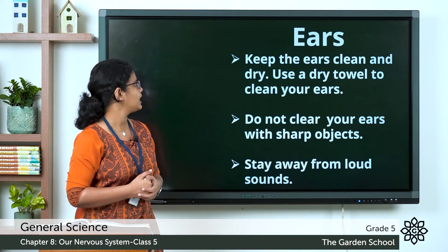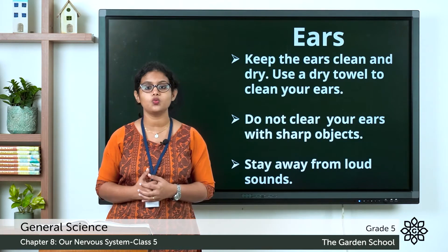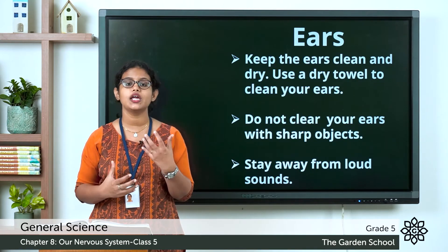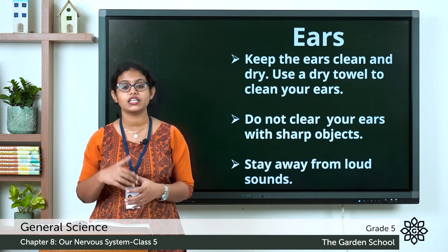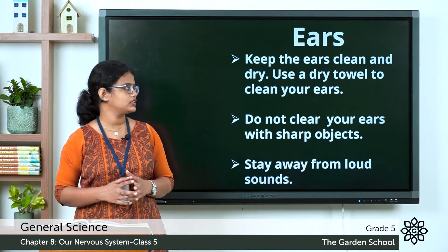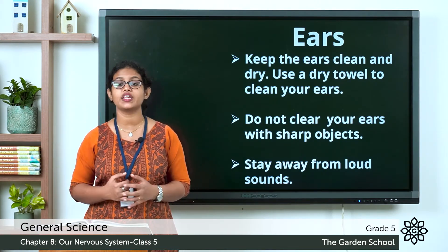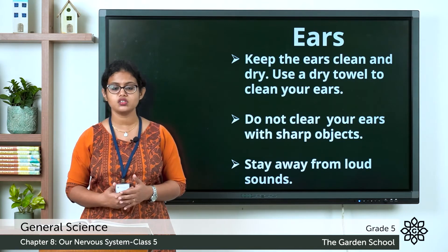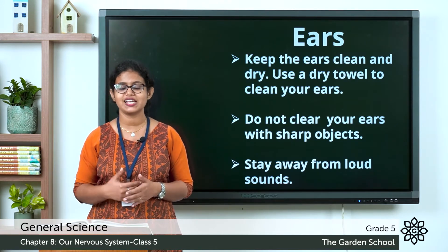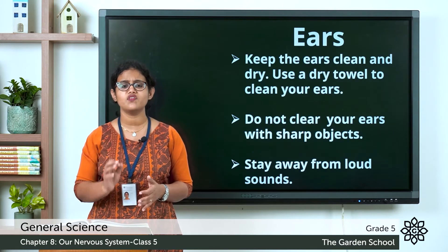The first tip: keep the ears clean and dry. Use a dry towel to clean your ears and dry them after taking a bath, otherwise it can cause harm. The second tip: do not clean your ears with sharp objects. You should not use earbuds or any sharp objects like a pin or matchstick to clean your ears.